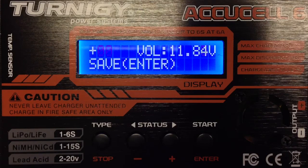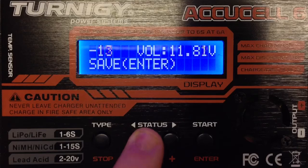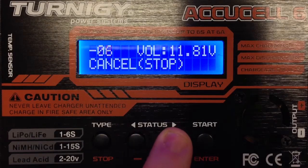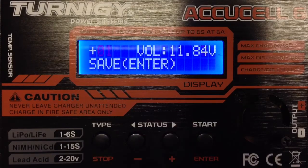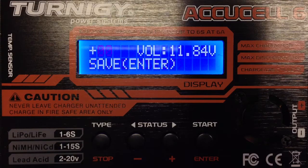Measure the voltage of your LiPo with your voltmeter and correct the level with the plus or minus button. It works the same as the old batch of Turnigy chargers had. The discussion forum mentioned the new one doesn't have it, but mine does — all four of my Turnigy chargers have the calibration menu.